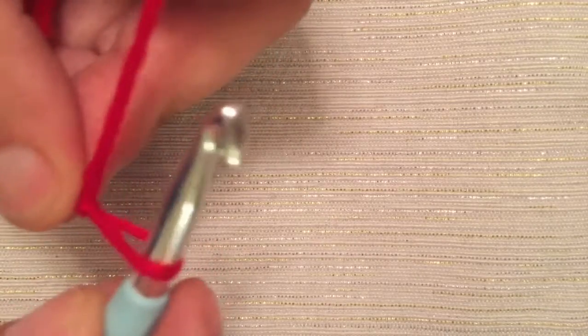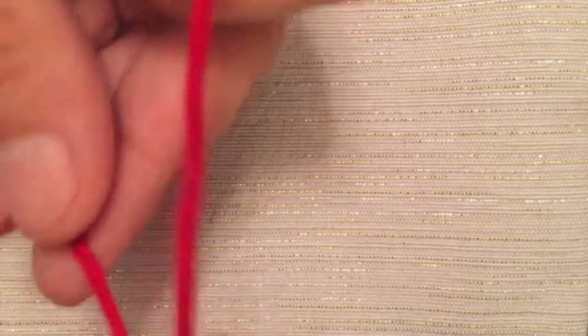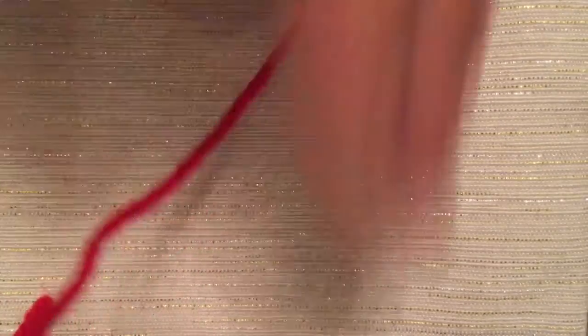You can see that you can pull it out and pull it back in — pulling it out with the tail in, pulling it back in with the working yarn. The working yarn is the side attached to your ball, skein, or whatever you're using.